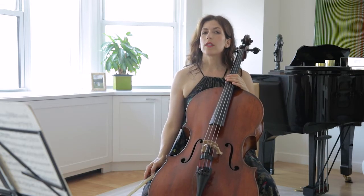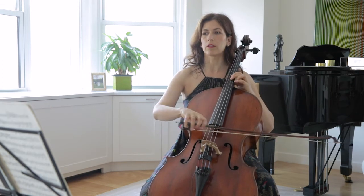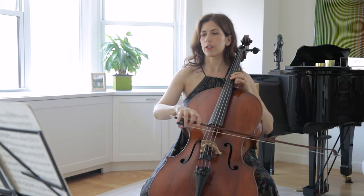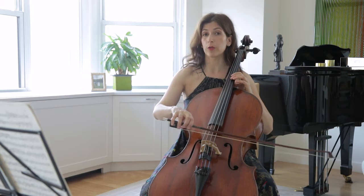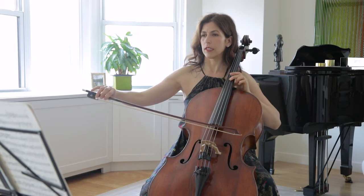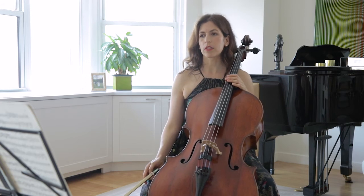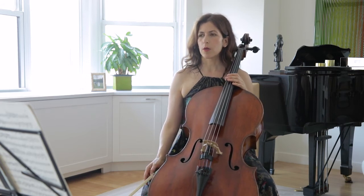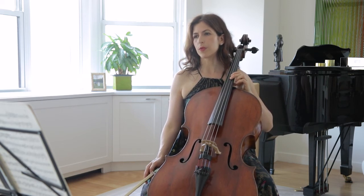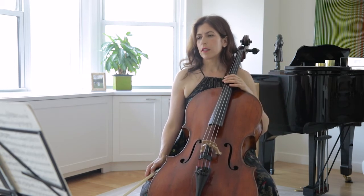This long B flat should have something happening to it — just don't keep it the same for those long four and a half bars. I like to start with very little vibrato and grow it. Obviously you would grow the vibrato more on the A because that's where the crescendo starts, but I do like to liven the B flat even as I am playing in pianissimo, to create movement and interest.